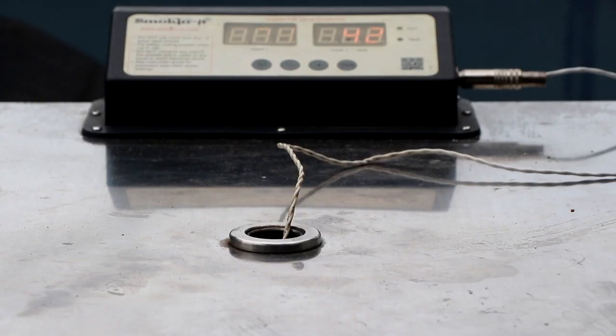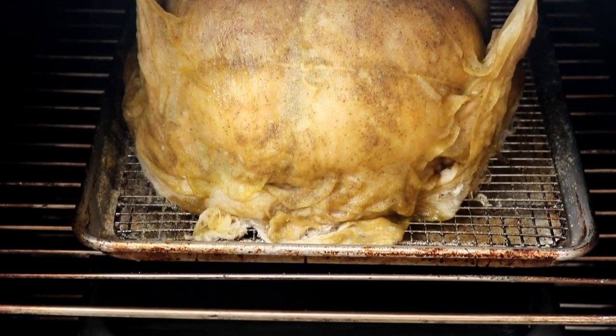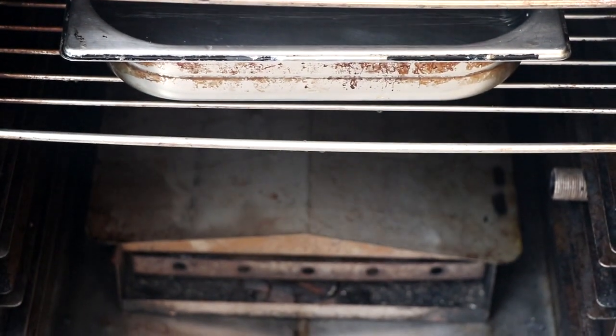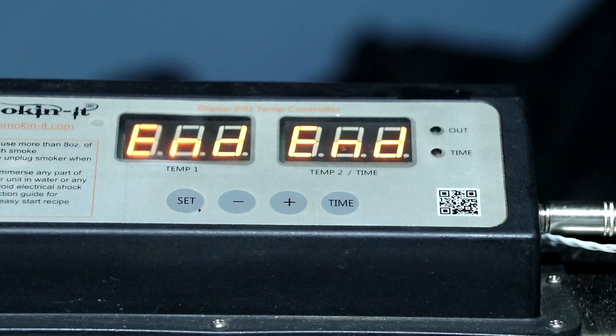It is now time to get the smoker ready. We weighed this — it's 26 pounds of pure stuffing and meat goodness. I've got my temperature probe in the thickest part; I want the internal temp to hit 170°F. There's a tray of water underneath the turkey sitting on a riser to catch the drippings. I'm using pecan and applewood for this smoke, keeping the smoker temperature around 240–250°F.